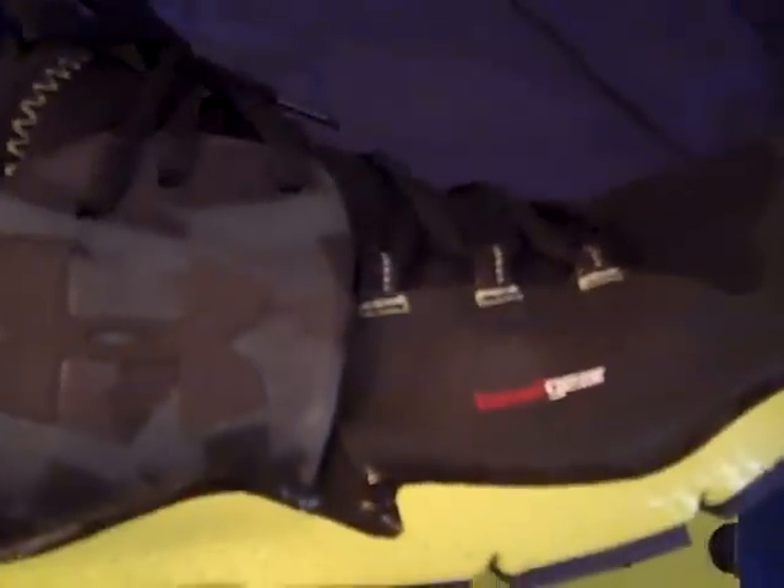Since this video is running kind of long, we're going to do a Part 2 for the fit review, so keep checking back for that. That's all for now — keep checking back for more videos here on UA Reviews. Make sure to subscribe, check out our other channel UAreviews2, follow us on Twitter, check out the Facebook page, and we'll see you guys next time. Thanks for watching.